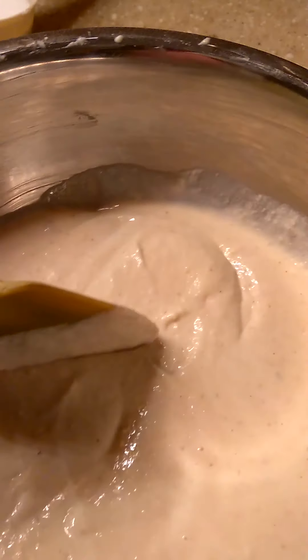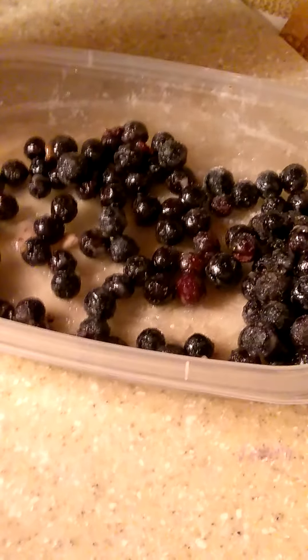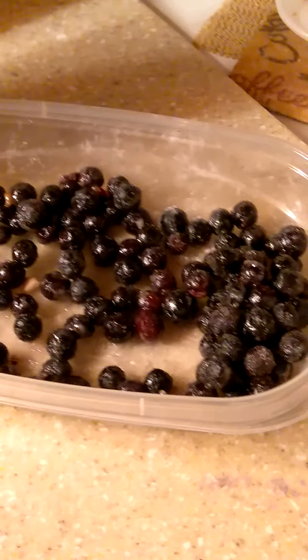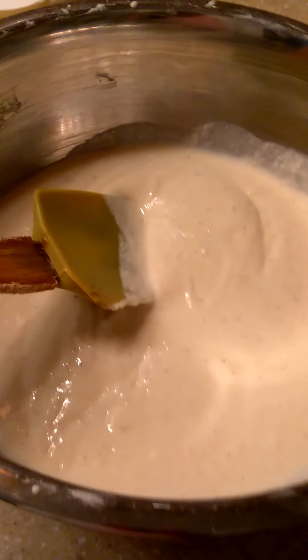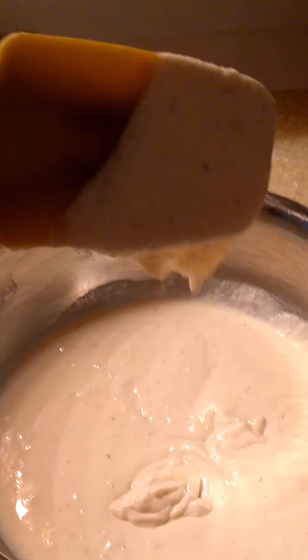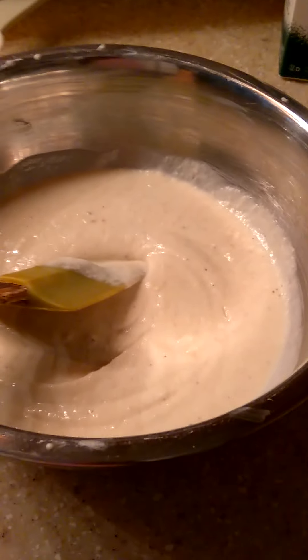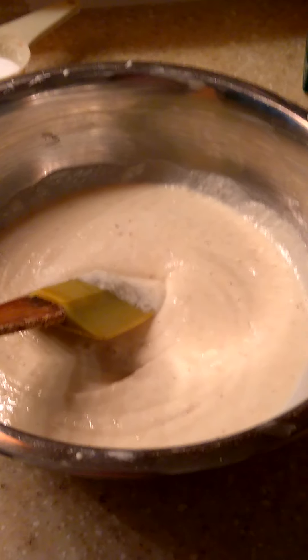Now I'm getting ready to add the blueberries. I don't think I'm going to use them all because I'm not making a big one. But if you want to do a big one, just double everything. This is my batter right here — I could just bake this as a good old-fashioned country cornbread.